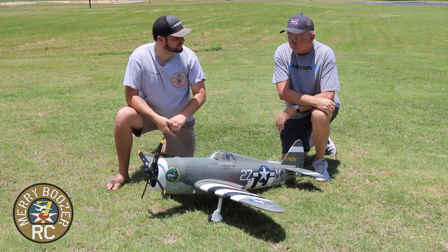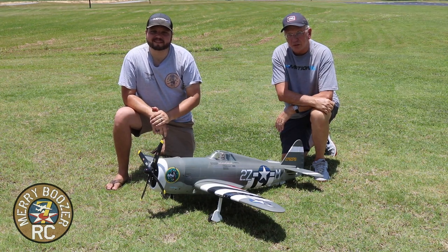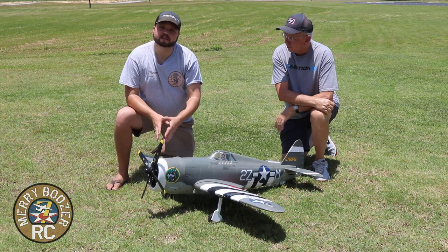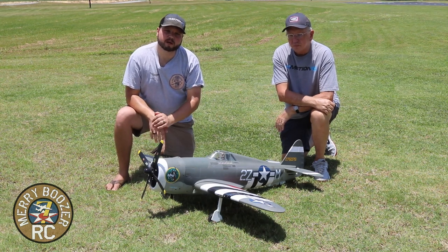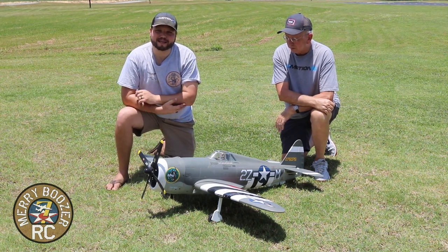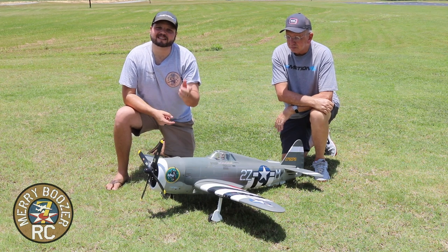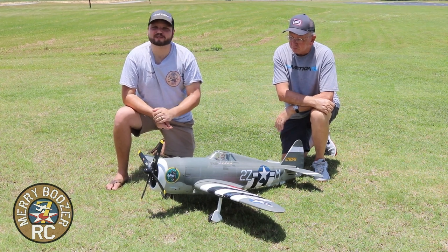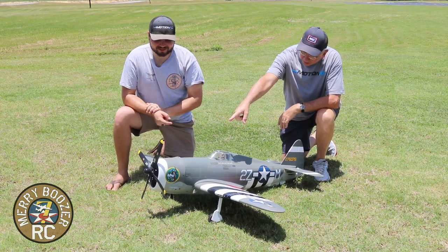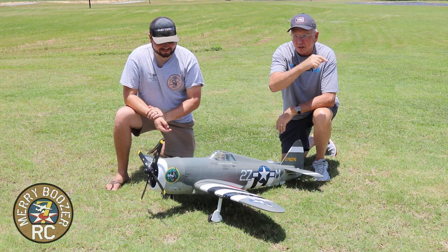For all you HobbySquawkers, here it is. If you're riding the fence, hopefully we've answered your questions. If you're interested in how the airplane goes together, check the description — we'll link the HobbySquawk build thread for you. We'll keep flying it and keep you guys up to date. Like and subscribe as always, check out the Boozer merch store, and check out Cali Graphics — there's some great nose art on the front of this airplane that you can get from them. We'll see you next time!